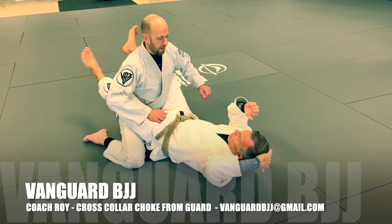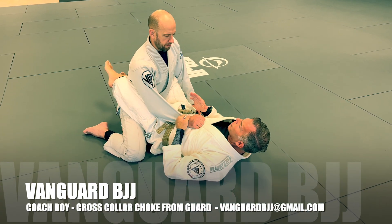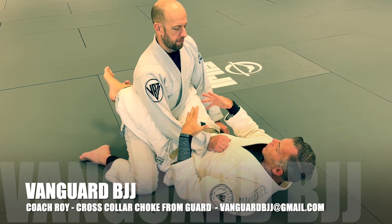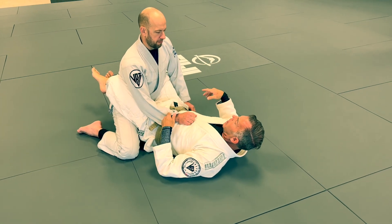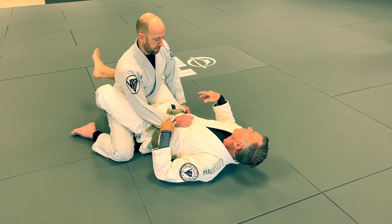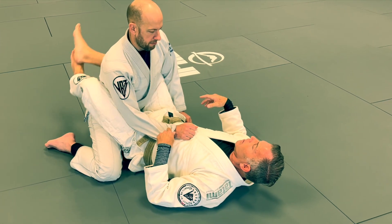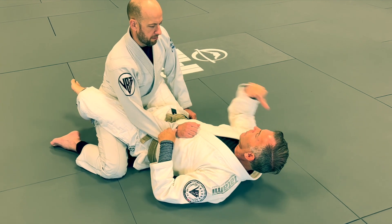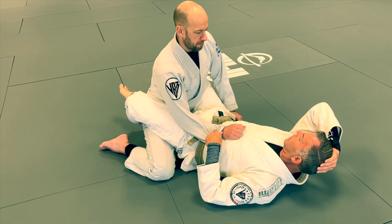When we find ourselves in this closed guard, one of the most common things to do in order to break down our opponent's posture and to control our opponent, as we've said many, many times, is we can't just have a lazy guard. Even if my ankles are connected behind them, if my legs are just resting, it's not an active guard. It's a very lazy guard and it's not going to control my opponent.